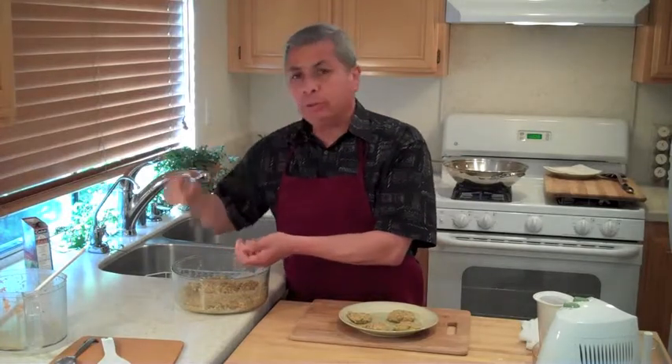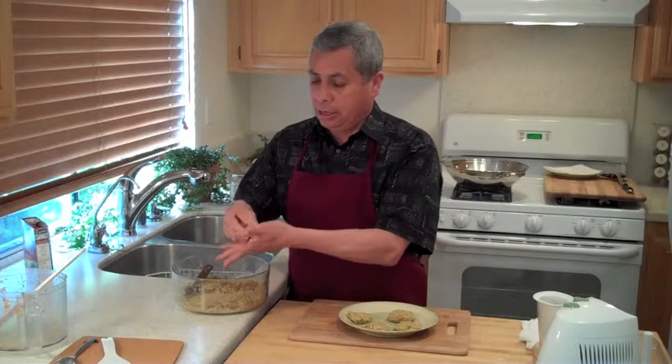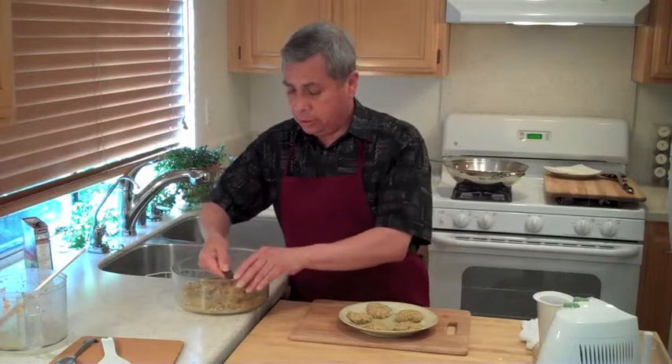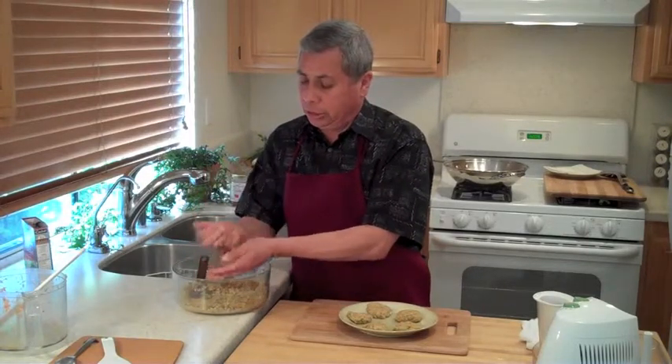I'm using a little tablespoon here, making little flat patties. Nice and moist — moist enough to stick together is what you want. I've got the oil heating up right here for a little deep frying. It's going to be great — a delicious lunch.